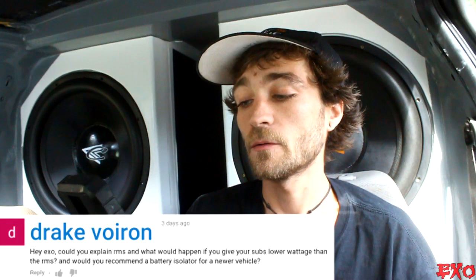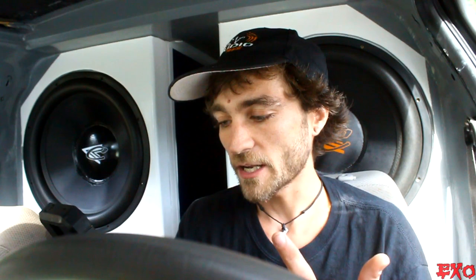The first question is coming in from Drake Varyon: can you explain RMS and what would happen if you give your subs lower wattage than the RMS? I'm wicked glad you asked this because there is a huge misconception going on right now that you can't power your subwoofers with less than rated wattage — that is just totally untrue. We're going to walk through a quick situation and explain why people would even begin to think that is true, because it does have sort of a truth to it, but it's mainly untrue.